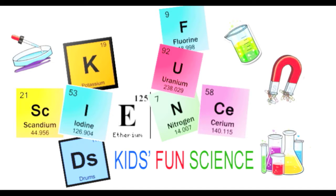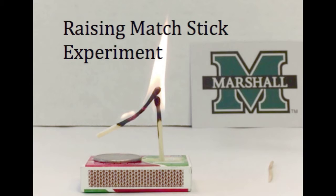Welcome back to Kids Fun Science. My name is Ken and today's experiment is the Raising Matchstick Experiment, also known as the Raising Matchstick Magic Trick, which I'll show that it's science.